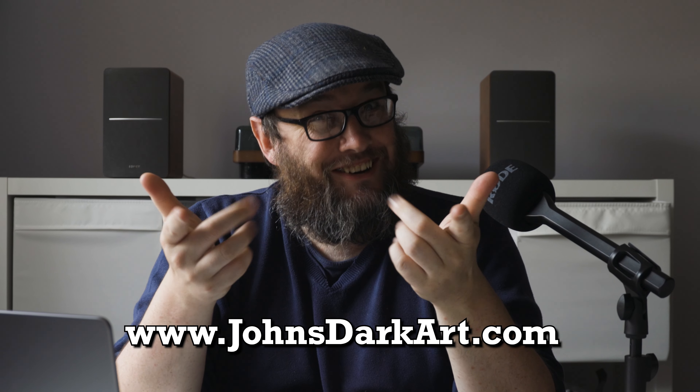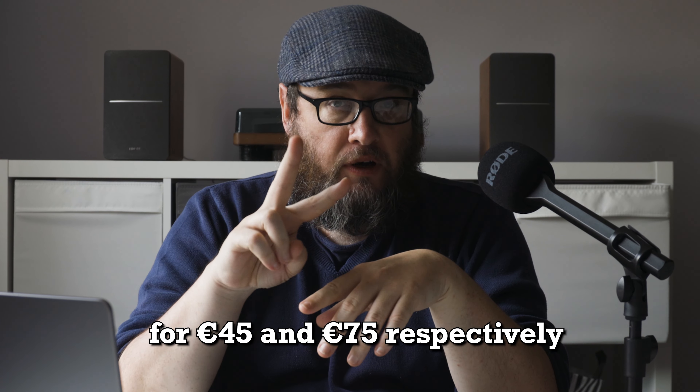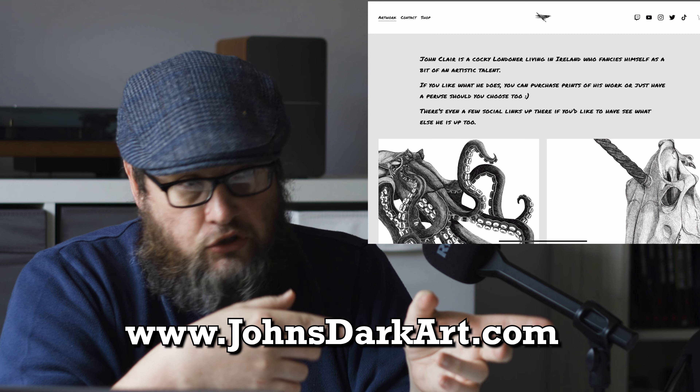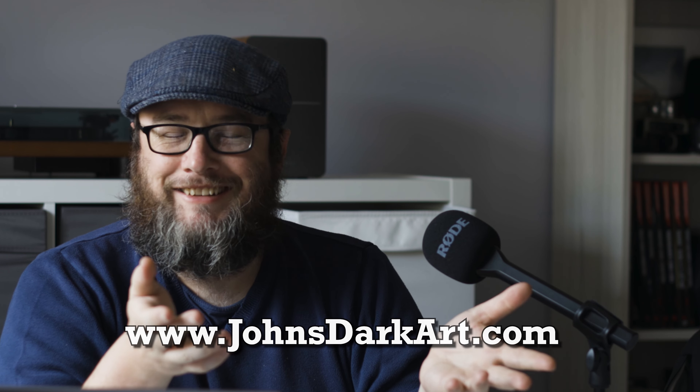I'm pretty happy with this piece — I'm pretty proud of it. It took me a while to do but I got there in the end. I'm happy enough to put it up on sale on my website, John's Dark Heart. It's up for sale in two sizes, A3 and A4, at two prices: 45 and 75 euros a piece. So if you like what we do and want to support it, please go to John's Dark Heart, go to the shop, pick a print up. This is a piece I'm very proud of.